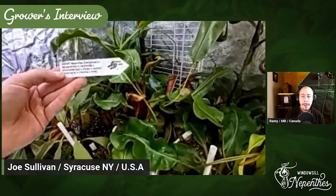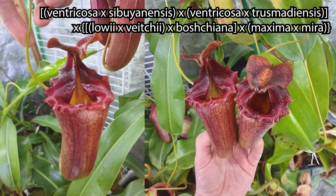What is that big plant just in front of us? I'm going to have to grab the tag — I do not remember. This is one of those Iconica plants, monstrosities that I really love. Let's see the tag. It is Ventricosa-Sibuyanensis-Ventricosa-Trismadiensis-Lowii-Veitchii-Bastiana-Maxima-Mira. Oh my God — you will have to send me the name of this one, I'll put it on the screen. That's what I mean when I say monstrosity — I just can't remember that. Wonderful, wonderful plant. I've had it for probably three years now, in a big pot down here and it's all the way up here now.